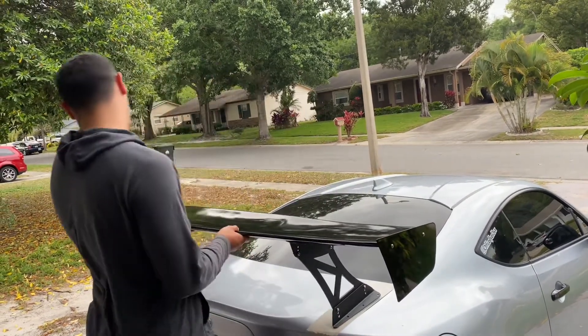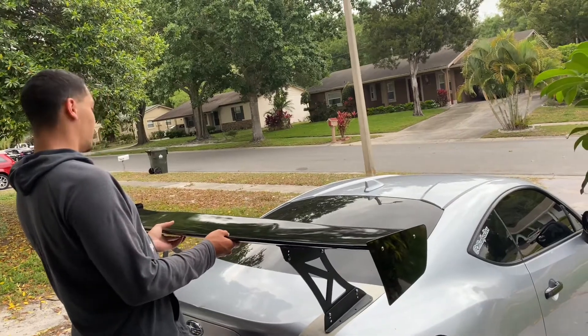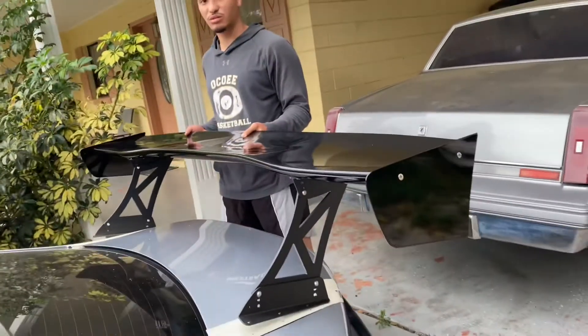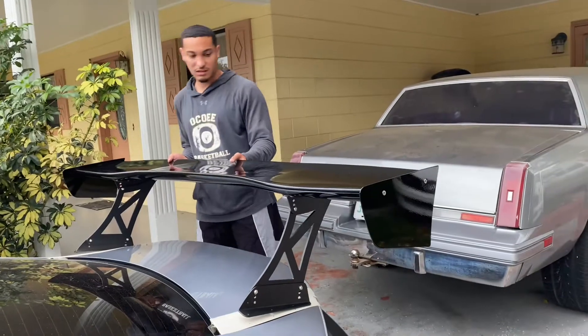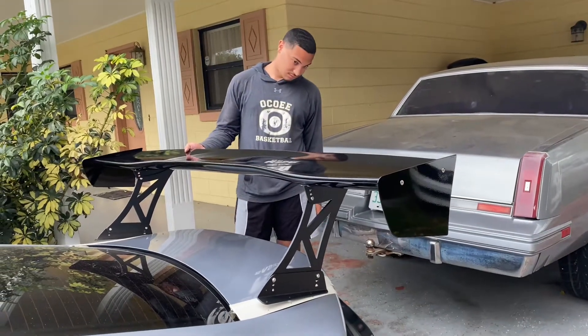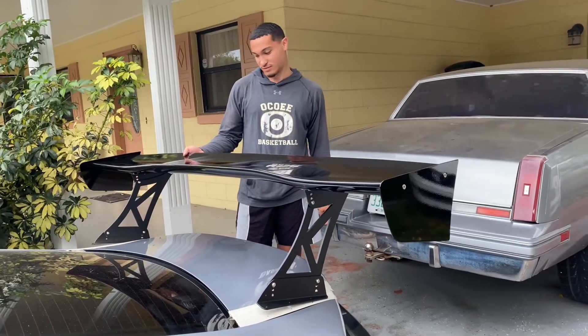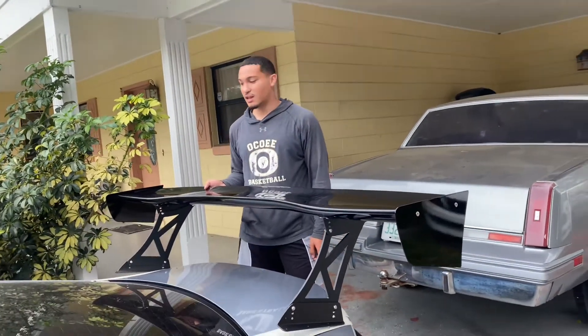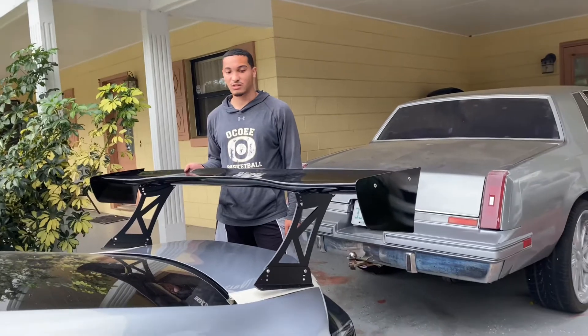Yeah, so it's supposed to look like this — just like this. The wing is massive. It looks great, man. I feel like the video doesn't do any justice to how big it really is. Like, the video is not going to do any justice in person, bro.